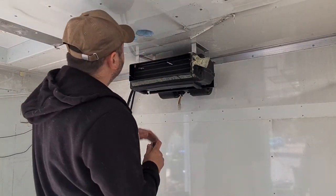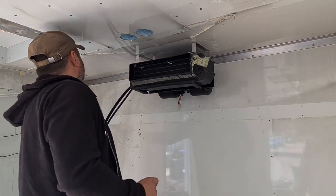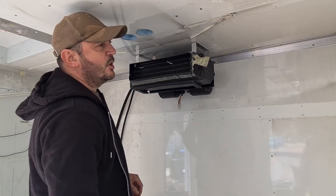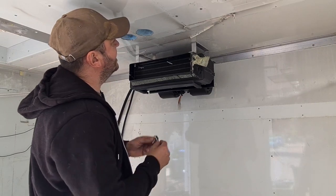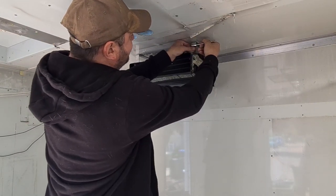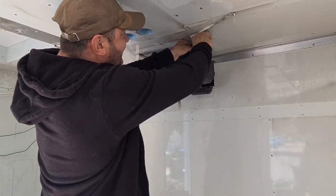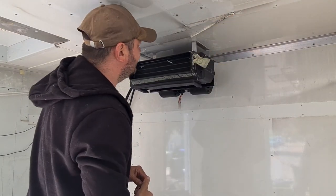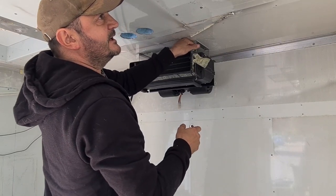I want to remove this air conditioning unit and just lay it on the floor. I've spoken to a couple of mobile air conditioning companies and I'm waiting for one of them to get back to see if they can help me. But let's get it off the ceiling anyway, so I can at least start clearing all this old bonding and get the ceiling up.